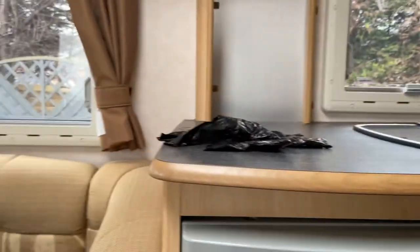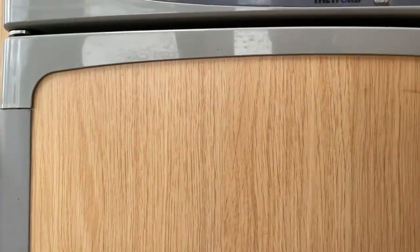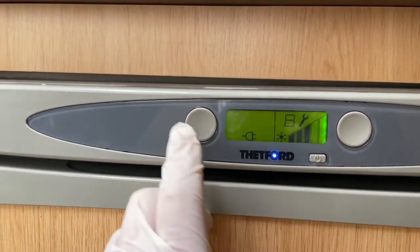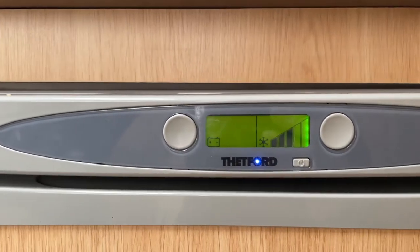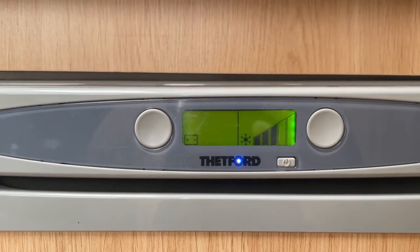And hey presto, we're just going to have a look and see if it's going to work while we're hooked up to the back of the cart. So we have power, we're still flashing on that one — and we have power. Marvellous.